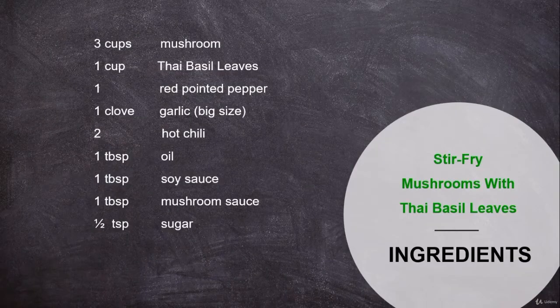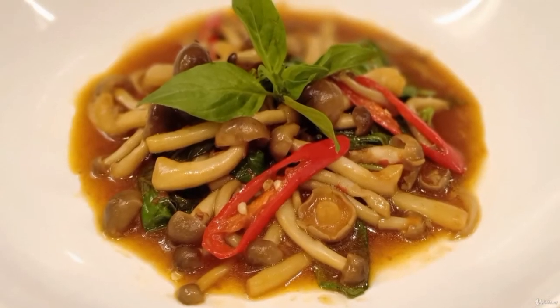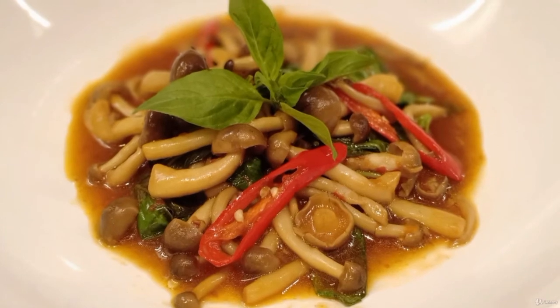Let's get started. This is the list of ingredients you need for this dish. I already have a separate lecture to show you how to make the mushroom sauce — please check it out.